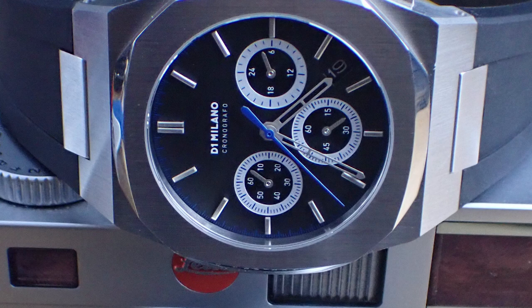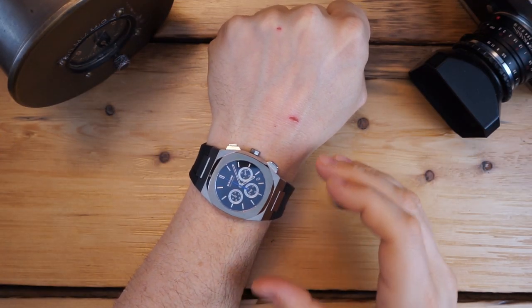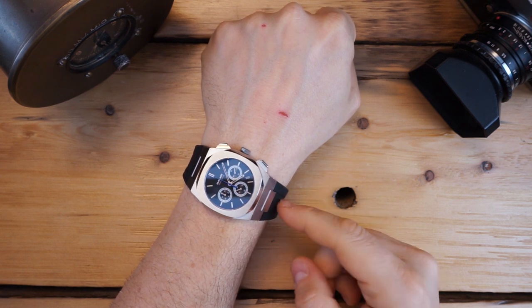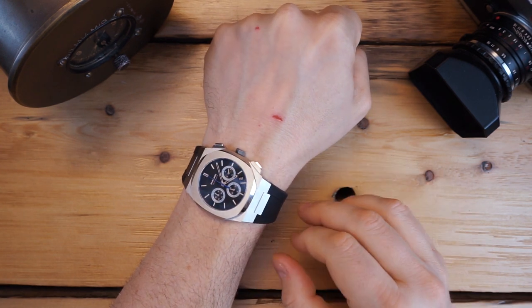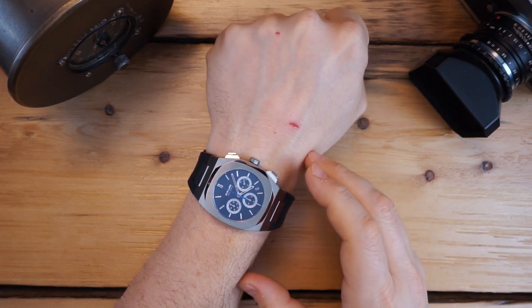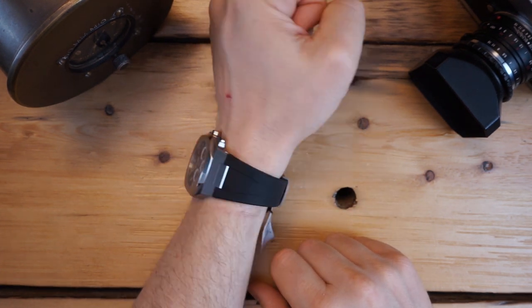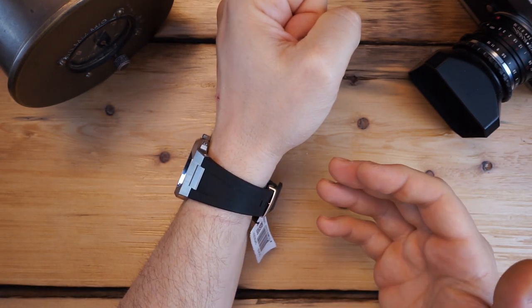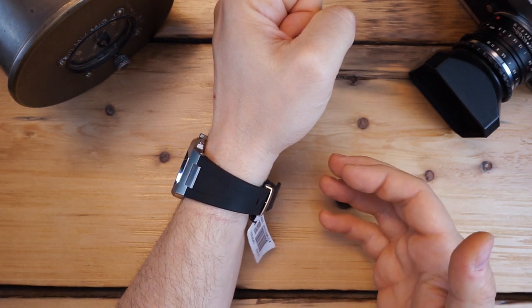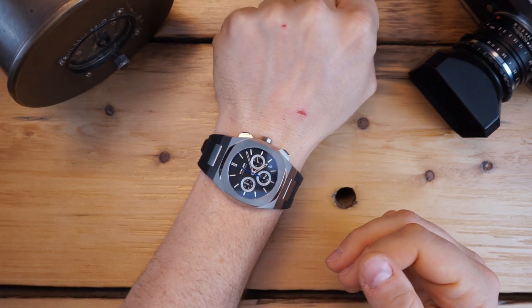I own an AP Royal Oak and a Vacheron Overseas — they all wear similarly to this, a little bit larger than their specs because of the integration of the bracelet, whether you have it on the bracelet or a strap. Keep that in mind. In general, a very handsome watch. If someone is in the market for an integrated bracelet watch and doesn't want to spend a ton of money, this is a really good alternative — it's very well made and a very good looking watch.